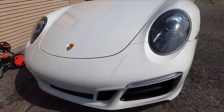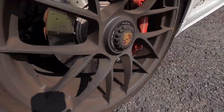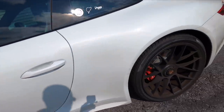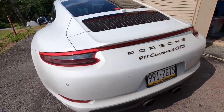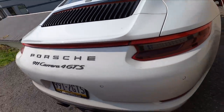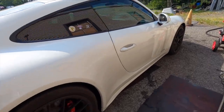Welcome back to the channel, good friends — Brian from Apex Detail. Today we're working on a Porsche 911 Carrera 4 GTS. Since I get a lot of questions about the process of maintaining, detailing, and following up on cars that are already coated, we'll use this as an example. This car has been coated and we are doing a maintenance cleaning and adding a topper. I'll show you everything I use and how I use it.